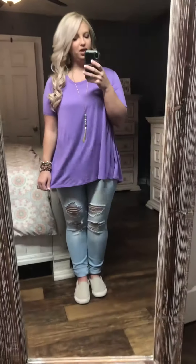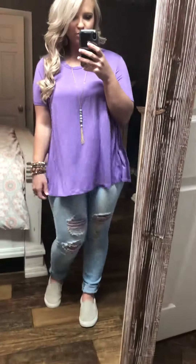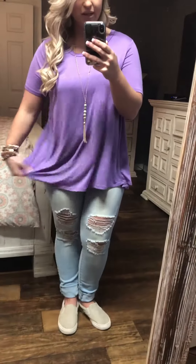Hey guys, y'all are going to absolutely love this little door buster. It's called the Lotus Top and I'm wearing the color purple in a size medium. Super cute, super flowy. I love that it's so loose around the tummy area, but still a little more fitted up near the arms and the bust area. So it has a great fit to it.